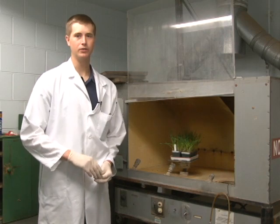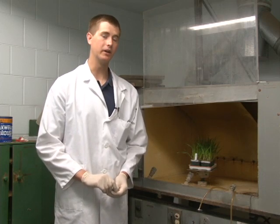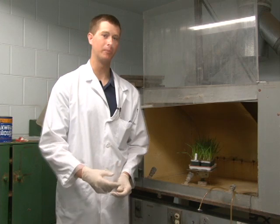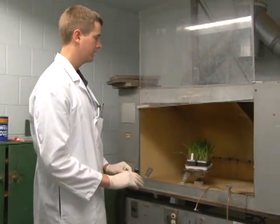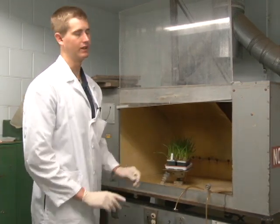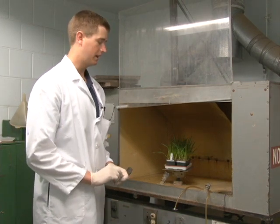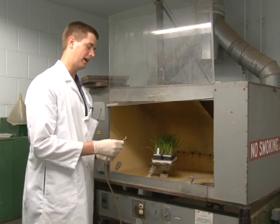I'm now going to describe a relatively faster method of inoculating plants. If you have a lot of plants or several different isolates that you would like to inoculate, you might want to use a vacuum pump to speed things up. Right next to me is an inoculation booth — an enclosed chamber with some plants inside that we would like to inoculate — and this is a tube that's connected to a vacuum pump.